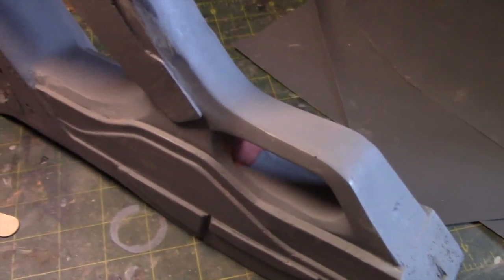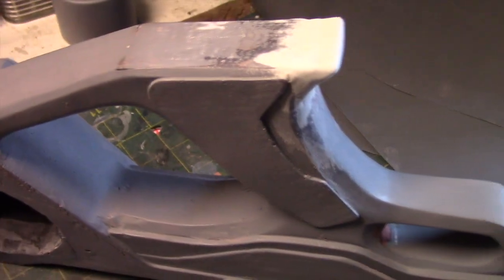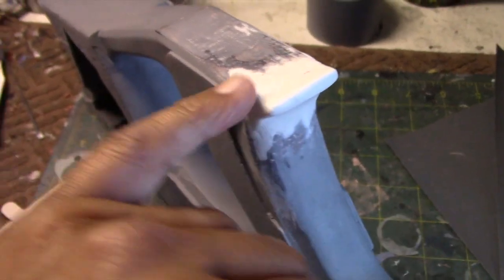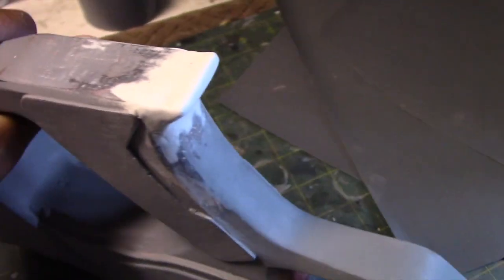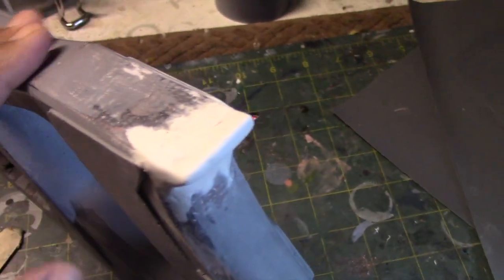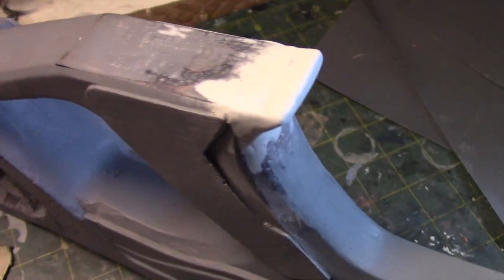I'm afraid this process has been taking a lot longer than I anticipated. There are a number of defects on the surface of the rifle that needed to be taken care of, particularly with the back end. Unfortunately, one major defect was the front end of the handle, which was completely malformed during the molding process. So I had to create a new tip here, and I'm gradually molding this into the shape that we need.